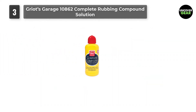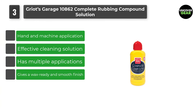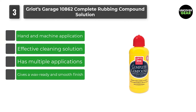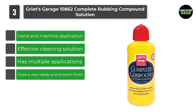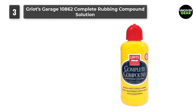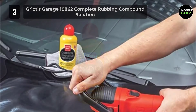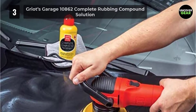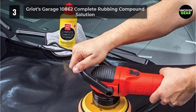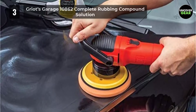Number 3: Griot's Garage 10862 Complete Rubbing Compound Solution. This rubbing compound uses abrasives to clean swirl stains, watermarks, oxidation, and other blemishes thoroughly. The solution is safe to use on all kinds of vehicle surfaces. You don't need to spend additional money on a polisher, buffer, or other application machines — it spreads evenly even if you apply it by hand.